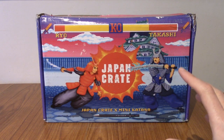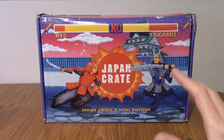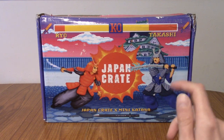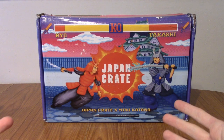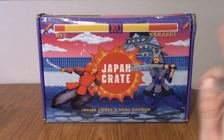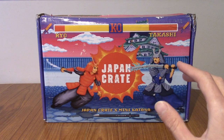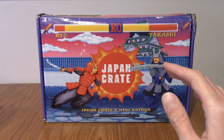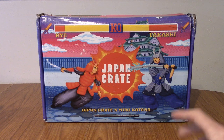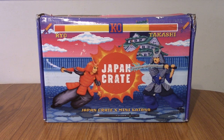I'll get into more details at the end of the video, but before anything else, I'd like to make a public service announcement for anyone who subscribes to Japan Crate and doesn't live in the US. I live in the UK, and I'm assuming it'll affect people in other non-US countries too. Unfortunately, they have chosen to ship via FedEx, and you've now got a higher chance of getting import fees. I had to pay an additional £50 — something like $60 or $65 — just to get this shipped to my house.